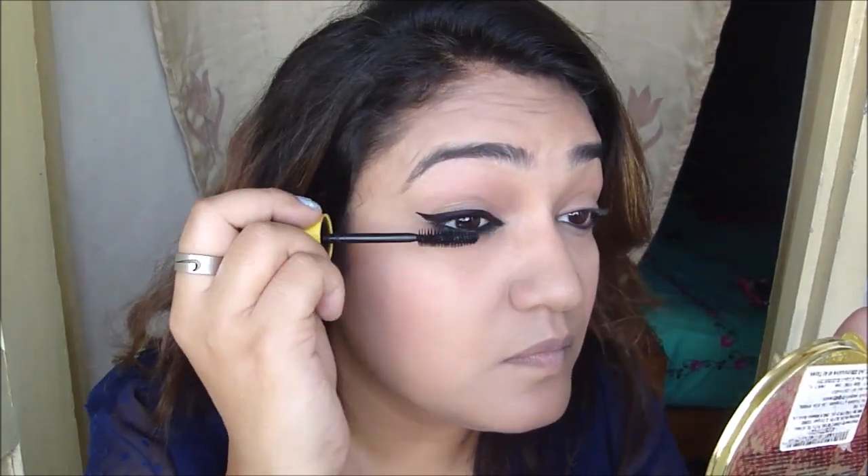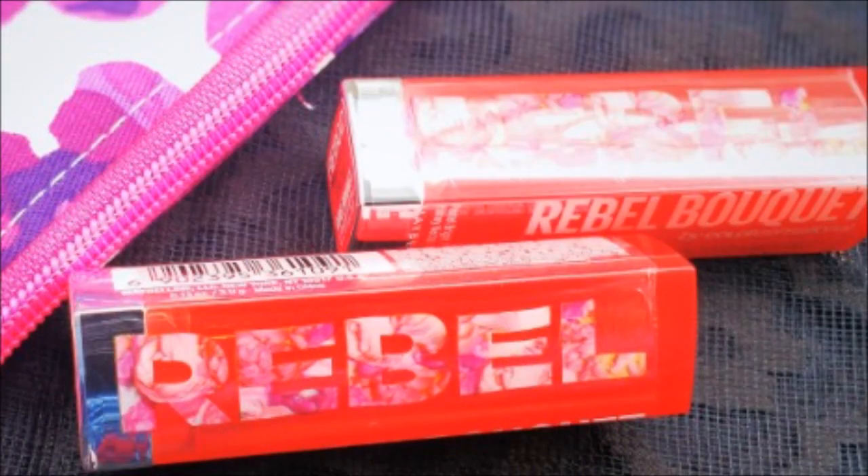I'm going to apply some good coats of mascara and finish my under eye, then I'll come right back. I finished both eyes — let's get to something very exciting. After kajal, what I love is my lipsticks. The packaging is really cute and these are from the Rebel Bouquet collection. Six shades are available for 450 and they have six spring shades launched.